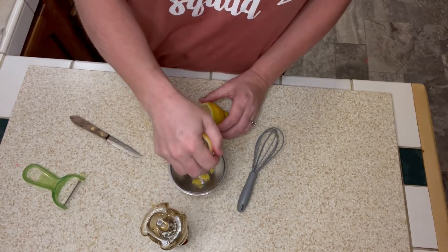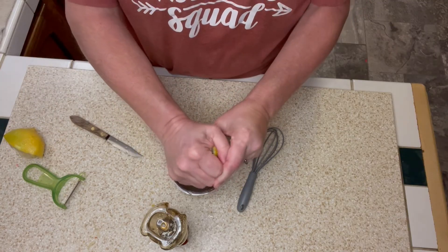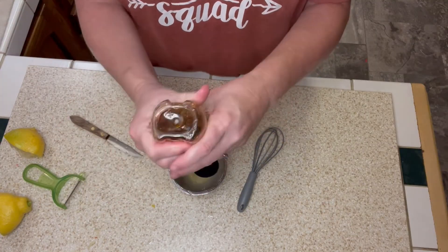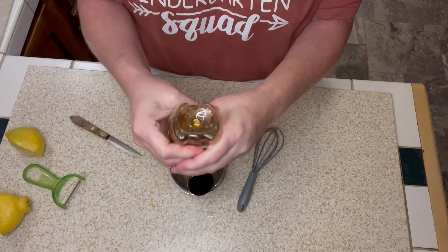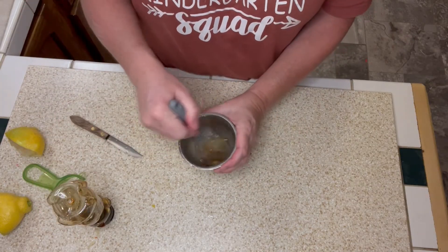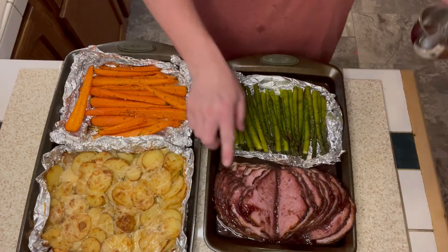I put the ham in the top third of the oven. The potatoes and carrots have already been cooking for 12 minutes, and now the asparagus and ham are going to cook an additional 10 to 12 minutes. While that cooks, I'm taking some lemon zest and the juice of one lemon and adding in about three tablespoons of honey, then whisking this together. This lemon honey glaze is going to go on top of the carrots and asparagus when they come out of the oven.